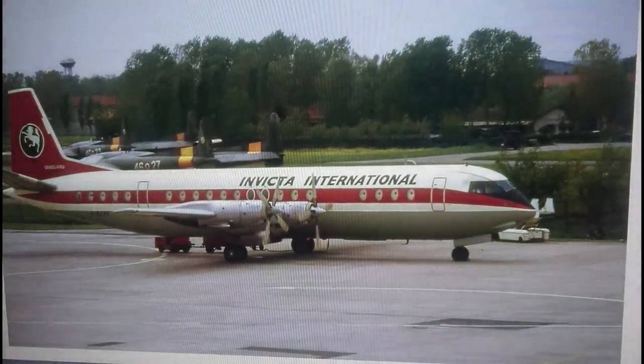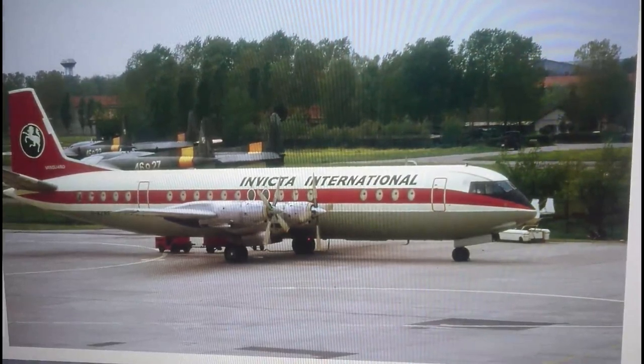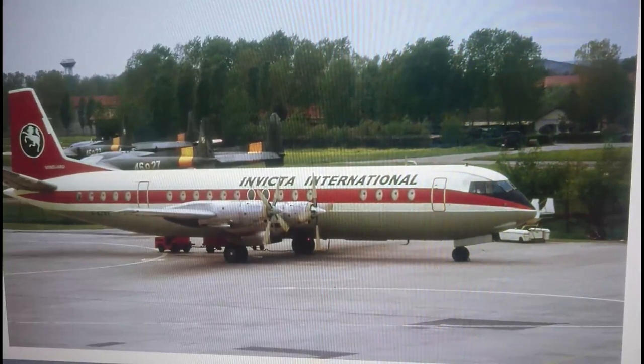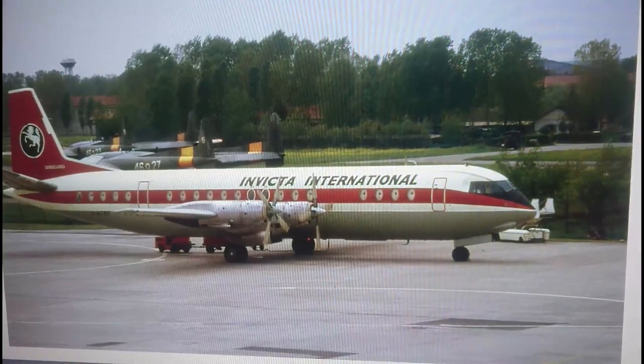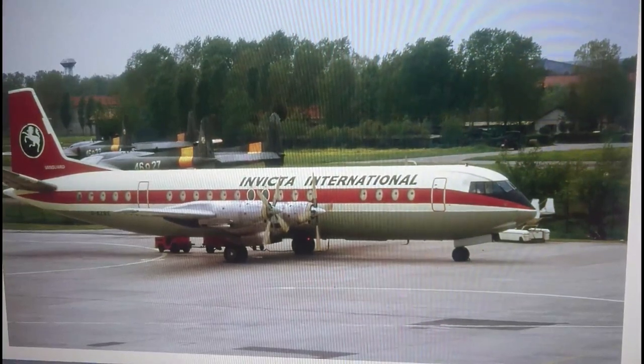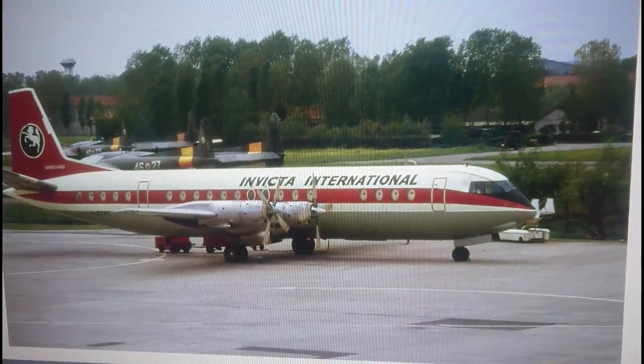Welsh Models also do a model of the Vanguard — this is a photo of the real aircraft. Welsh Models are doing a 1/72nd scale model, but it isn't on general release yet. They said the kit was going to be released late in 2018, so it could hit the market at any time. It's going to be a vacform fuselage with resin for the rest of it, and it's going to be relatively detailed but it isn't going to be cheap.